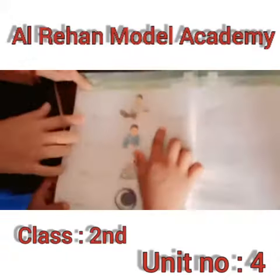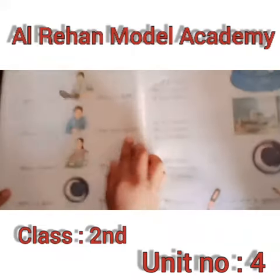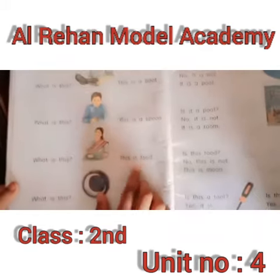What is this? This is a boot. What is this? This is a spoon. What is this? This is food.